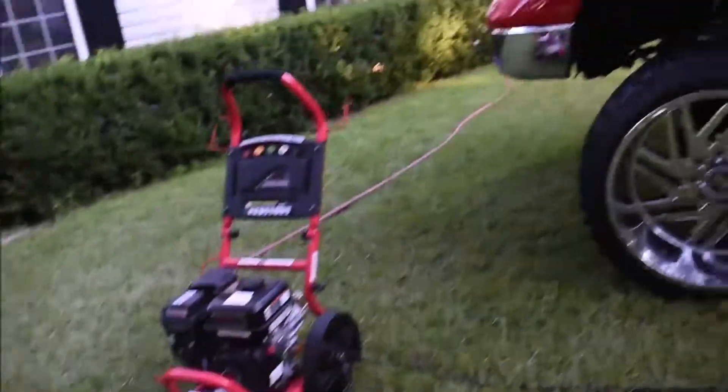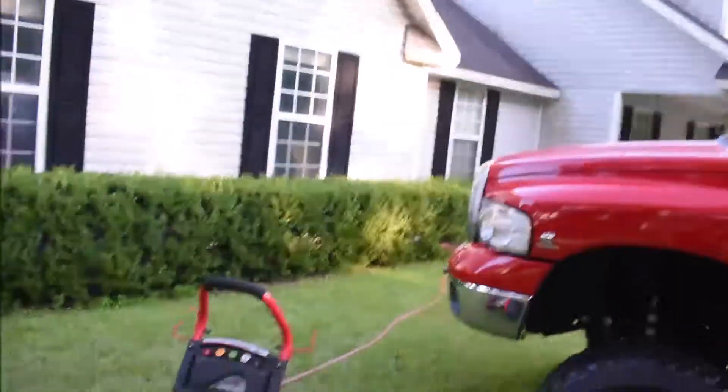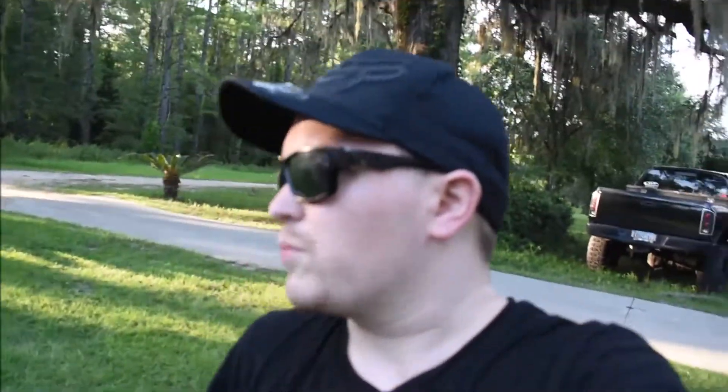Here's my foam cannon, all set up and ready to go. We're gonna foam down this truck. You're supposed to leave it on the truck for about five to ten minutes and then use the power sprayer to wash it off. I read the directions on the back of the Chemical Guys bottle, so that's the way it's supposed to be done. We'll see how this soap works and how well it cleans - it's supposed to leave a good shine.